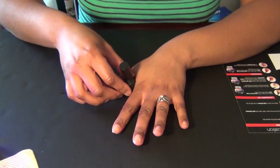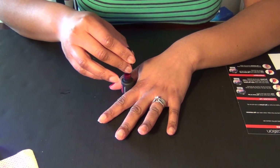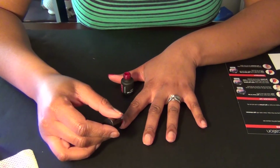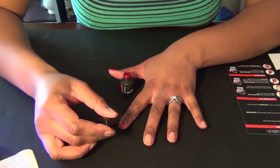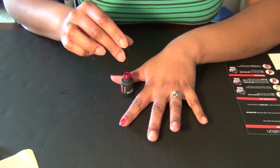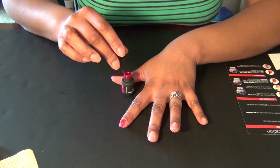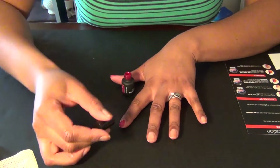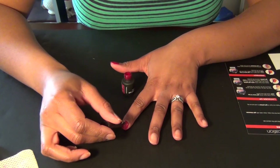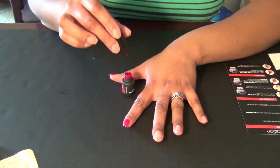Now we're going to go to our color. We're going to pull it out — it's a really pretty color. This brush is so much better. Thin coats — that seems to be the key with everybody's gel system. And don't get anything on the cuticle. No matter whose gel system I was looking at — Orly, Sally Hansen, China Glaze — everybody was saying thin coats.